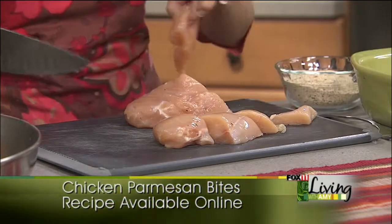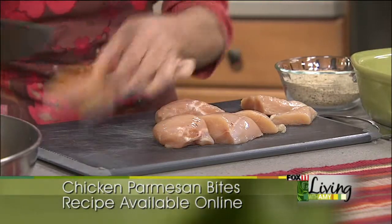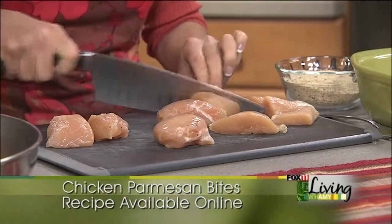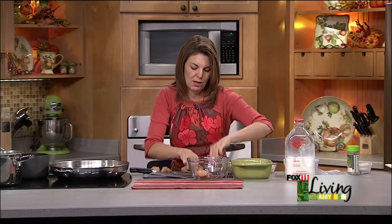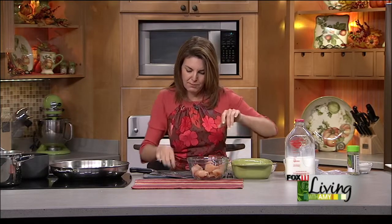Cut up your chicken — and the smaller you cut them, of course, the quicker they're going to cook. We'll do them in about two-inch pieces. We're going to take those chicken breasts — these are boneless, skinless chicken breasts, about two to three of them — and cover them in a little bit of milk.